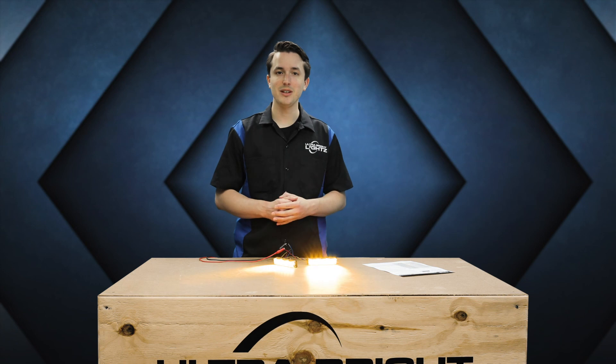So that's the basics of wiring up and syncing your Phoenix Fusion surface mounts. If you have any questions, let us know. Thanks for watching and we'll see you next time.